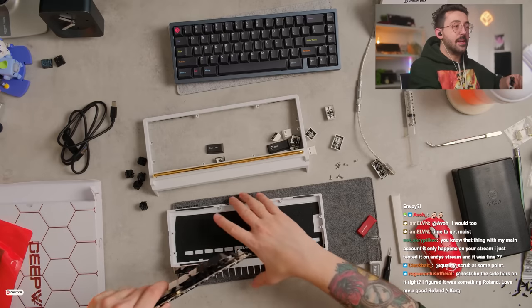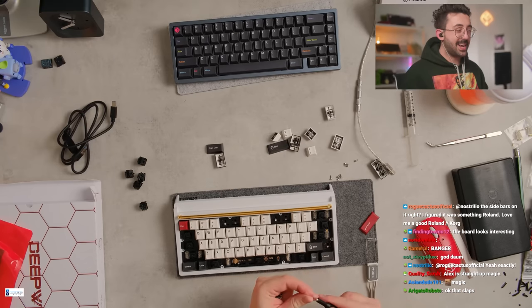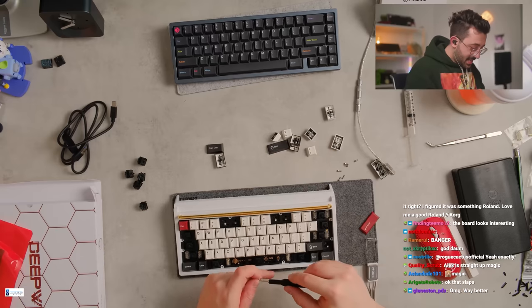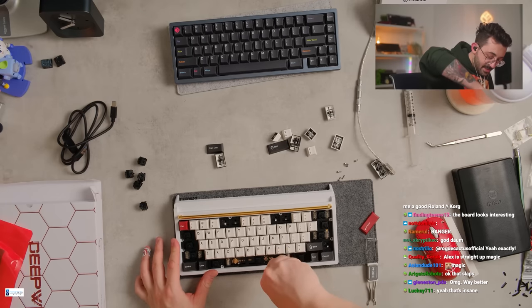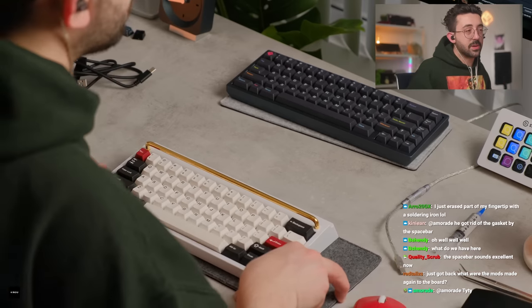Let's put this back in now. It's usually that bottom gasket underneath the spacebar that tends to be the thing that holds keyboards back. But I don't want to say it's magic yet when we haven't put everything in. Why do I build keyboards? I just love the community we're in — it's awesome.